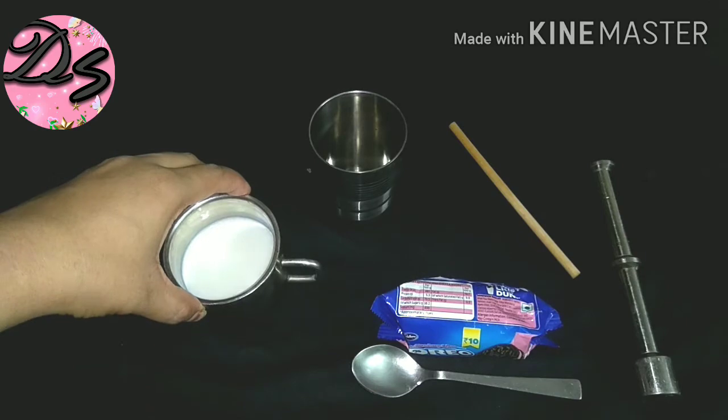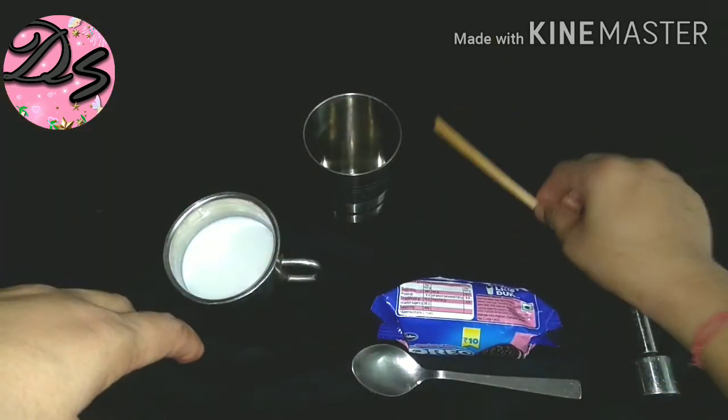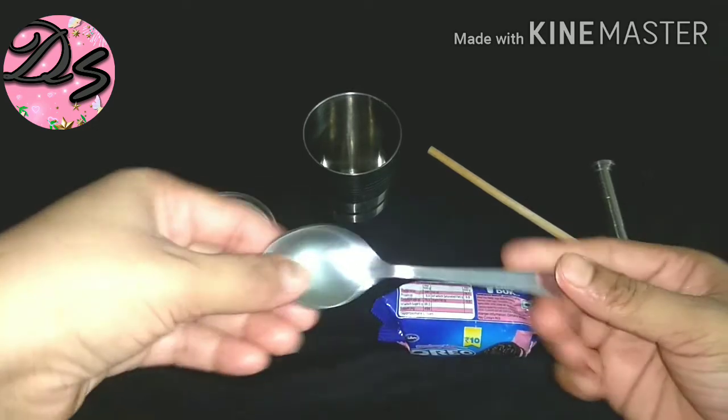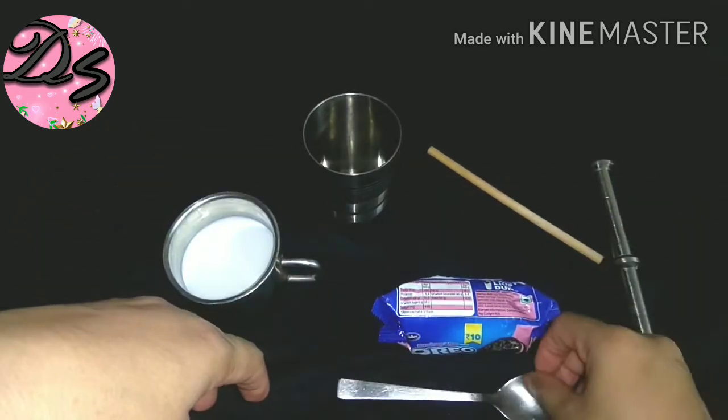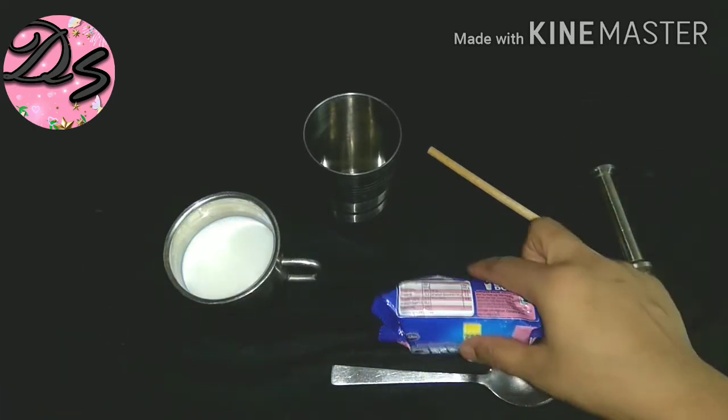You can have half a glass of ice cream. If you don't have ice cream, you can use a spoon — add a teaspoon of cheese and crush it.